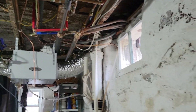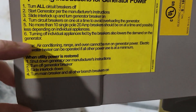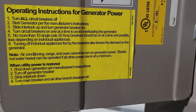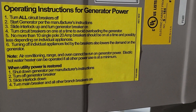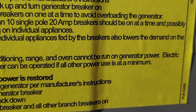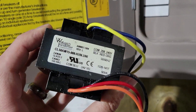Now that we have power restored, there's an important note: some things will not be running. Air conditioning, range, ovens — these cannot be run on generator power. An electric hot water heater can be operated if other power use is at a minimum. Your air conditioning, stove, range, and oven cannot run on generator power.